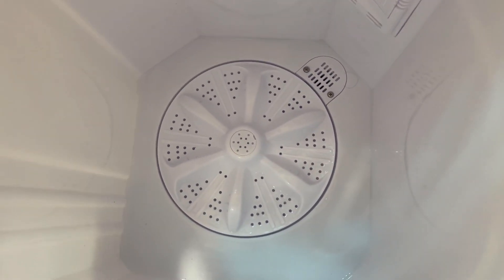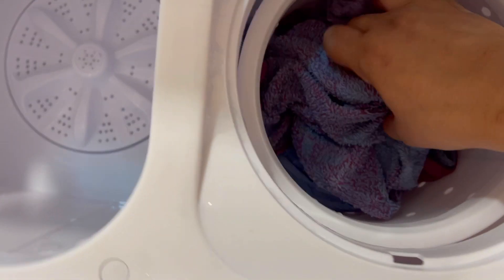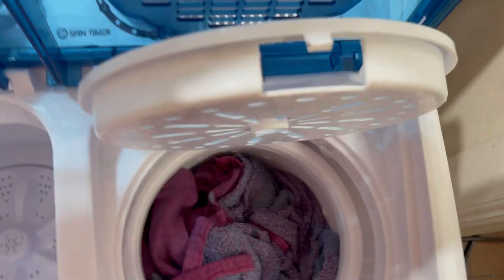That's a pretty good job — it does get it all out! So, back into the spinner, let's spin my other two towels and put them in the dryer and let's see how long it takes for them to dry.